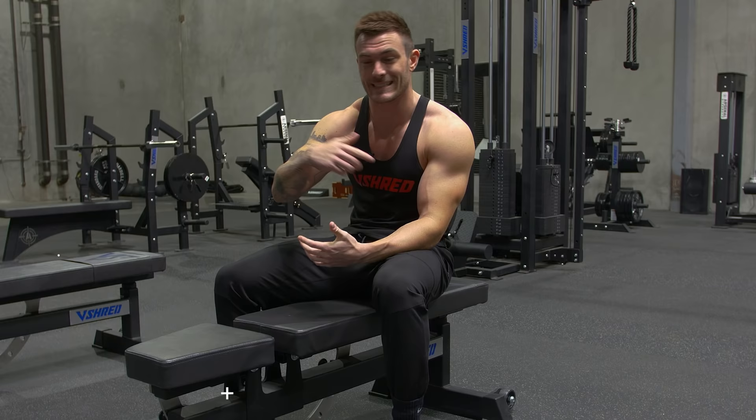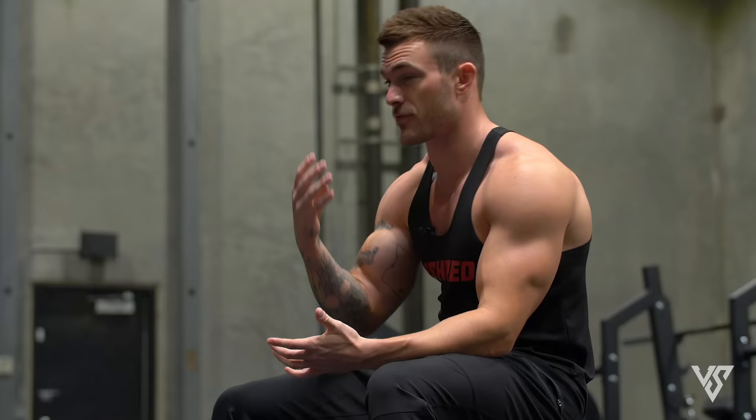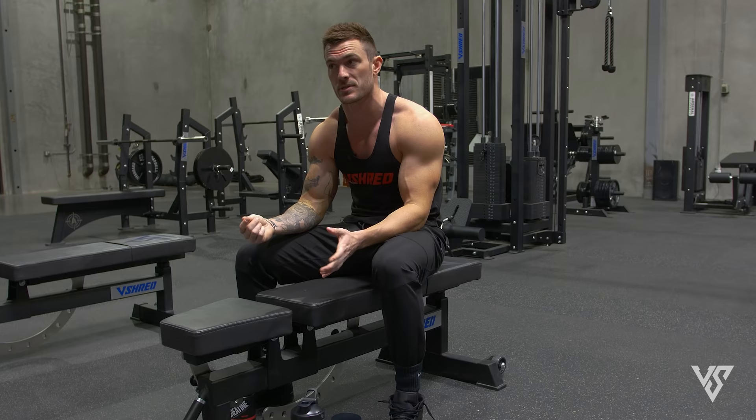What's going on everyone? This is Vince with vshred.com. Today I'm going to be taking you through my current chest and tricep routine. We're going to be doing seven different exercises — four for chest, three for tricep. This is going to be good if you're actually trying to put on noticeable muscle. So if you're looking for a new chest workout, this is the one.